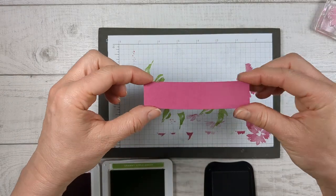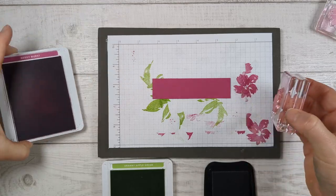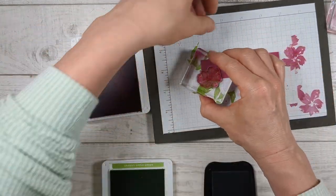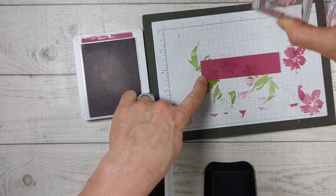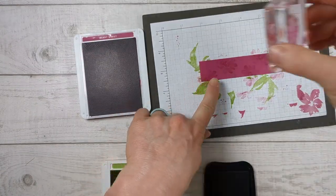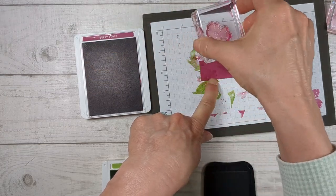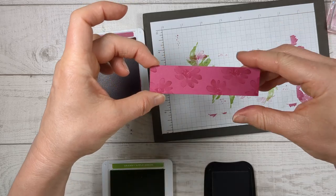Lastly, you're going to grab your one-by-four. Just grab one stamp — this is going to take two seconds because we're just going to use one stamp. You could use multiple stamps but this looks so pretty, and we're just rotating that stamp around to create this pretty thing. This is for our envelope.